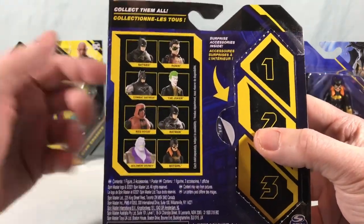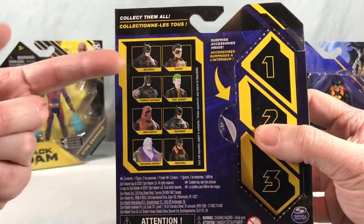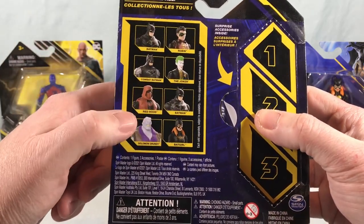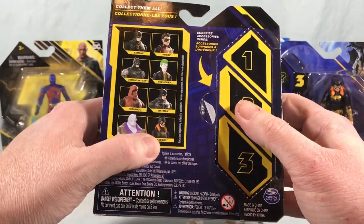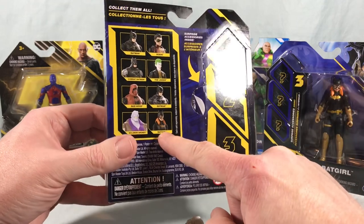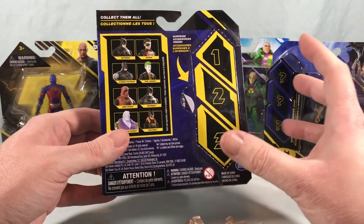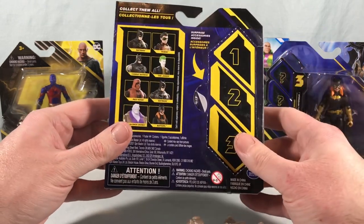Here's a little breakdown of this wave. As you can see they're really just kind of pumping out repaints of Batman, the Joker, and Robin at this point. We got two actually new figures here in Red Hood and Solomon Grundy, and then we got a new repaint of Batgirl, which I'm actually fine with because there's only been one of hers so far. That was kind of the Batgirl of Burnside, which is a great color scheme for a costume, but this one's a little bit more traditional — just kind of black and gold, which I think looks pretty cool.